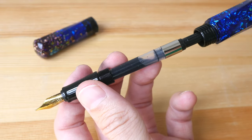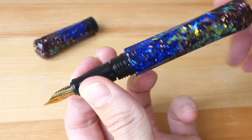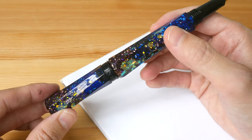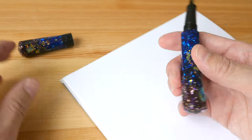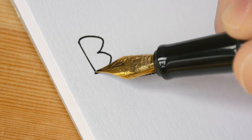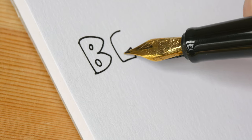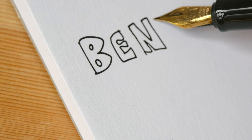The ink converter is actually quite big so it can hold a lot of ink. I tried to post the cap on the back but with this cap it's not possible. The nib I have here is a fine nib and it writes pretty smoothly.